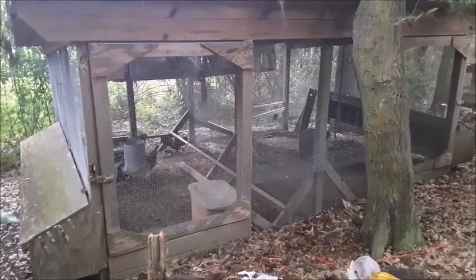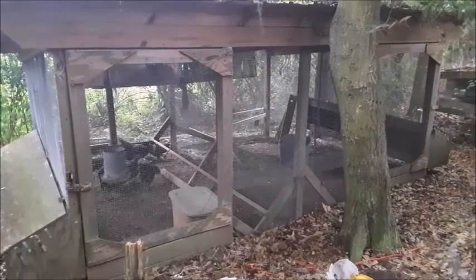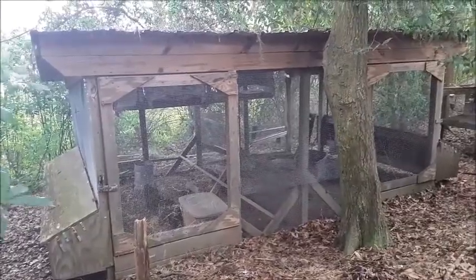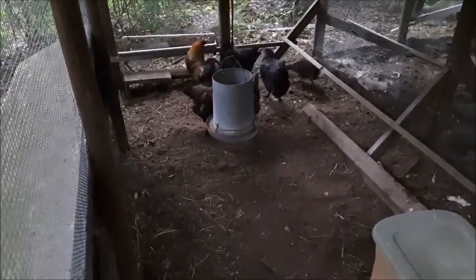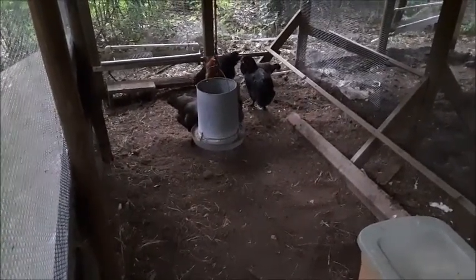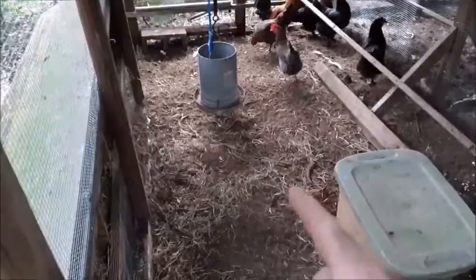We've had chickens for about 15 years. When we first got started, we designed our coops, and after a few years I learned what worked well and what didn't. In this coop I'm going to tell you the advantages and disadvantages of different designs. We chose a very open design compared to a solid wall coop so that air can flow through and keep more sanitary conditions. You should always build your chicken coop with a dirt floor — chickens like to scratch the ground and love looking for bugs in the dirt.